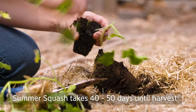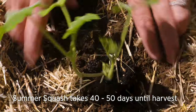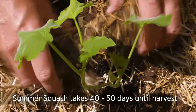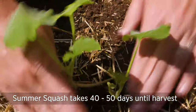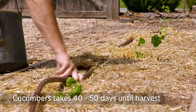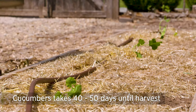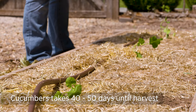If you're not finished with your summer squash and would like to harvest more zucchini and yellow squash, you have plenty of time as long as you get those in the ground before August 20th — they typically take 40 to 50 days to harvest. The same is true for cucumbers; they need about 40 to 50 days until harvest, so you have until about August 20th to get another crop of cucumbers in the ground.